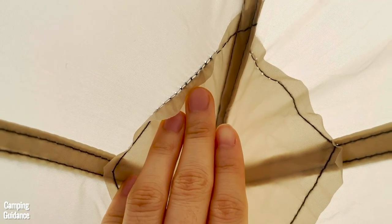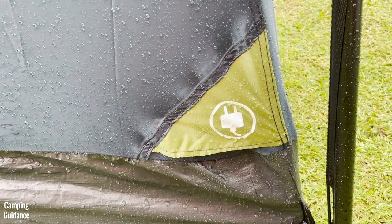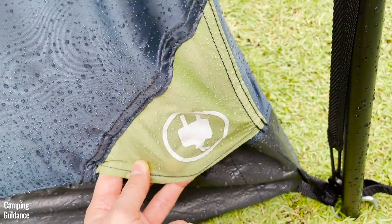The guy line holes are pretty big and you can see quite a lot of light shining through. I was a little worried that the e-port would leak, but it overlapped the inner fabric quite well, so I didn't notice any leaking.